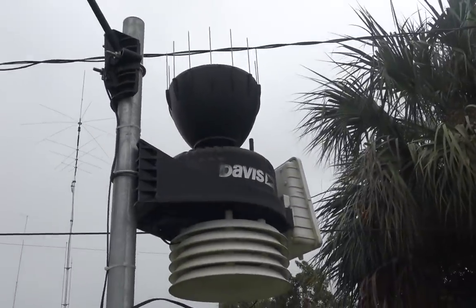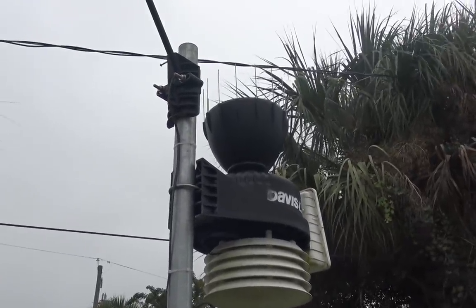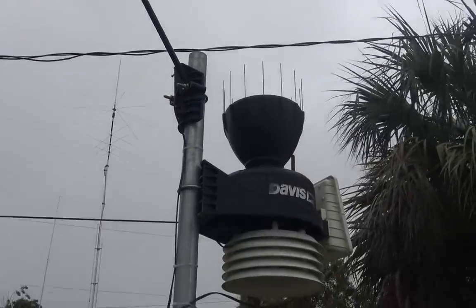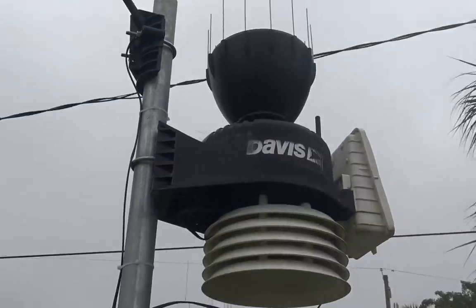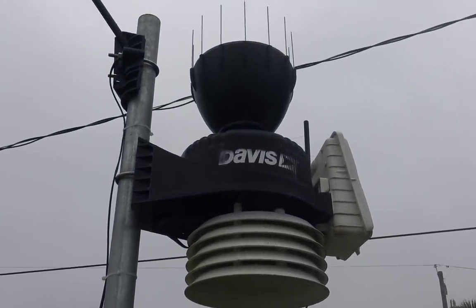If you're a farmer or a gardener, you could put this thing anywhere and it will work. I have mine about 200 feet from my house and it seems to be transmitting just fine to my console. There are a lot of options. I originally got this from weathershack.com. Davis has a lot of options and vendors, so you can go around and choose what you want. Davis does make a quality product.